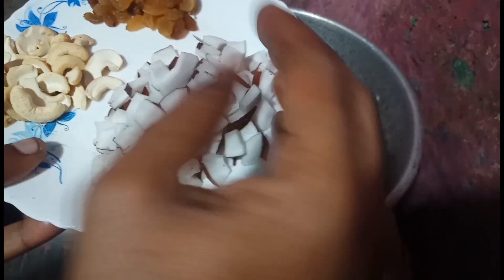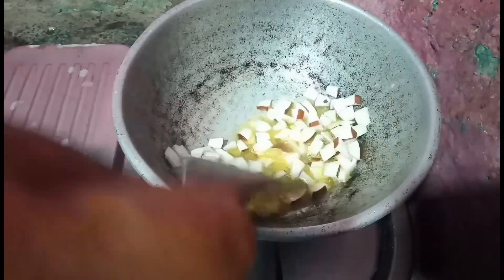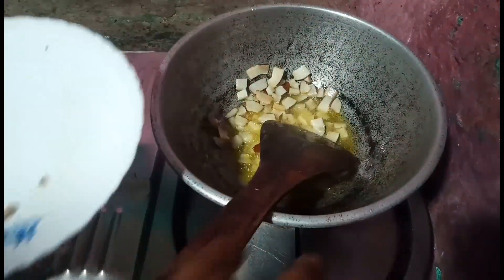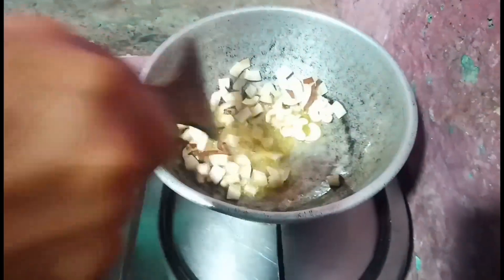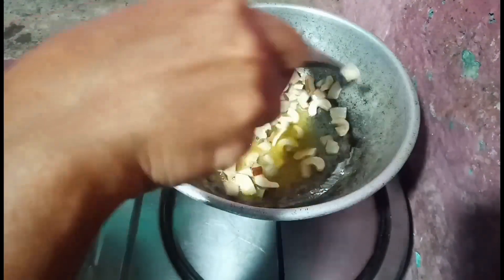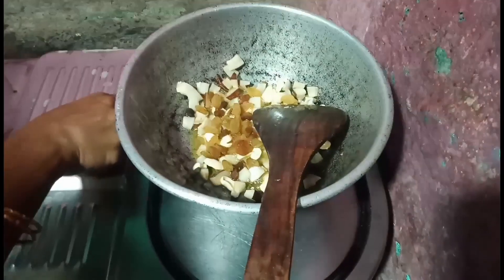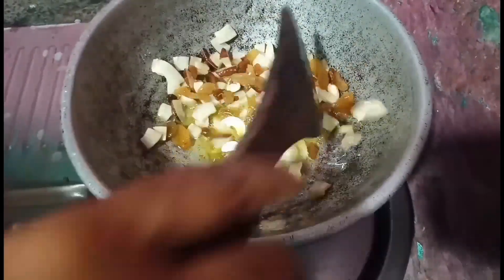We cut the rice. This is the meat. I will cook a light and cook a lot. Let it cook a little bit.